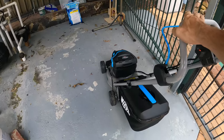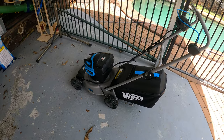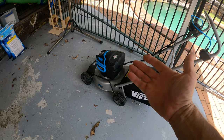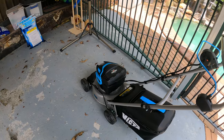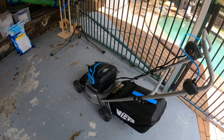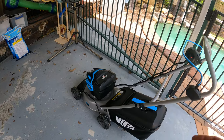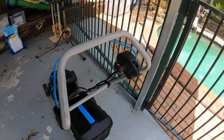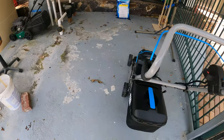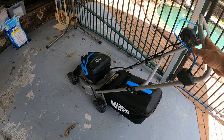There you have it — just mowed the lawns. What do I like about this? Well, it's battery — that's the way of the future. I don't have to worry about fuel, oil, or priming it to start. No pull-starting either; just press the button and boom, it's on. It's light, easy to push, and has plenty of power. My lawns were even a little bit wet.